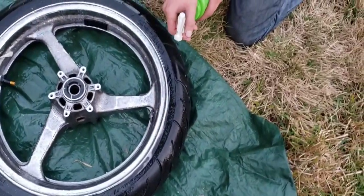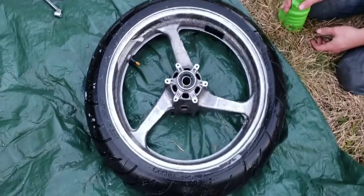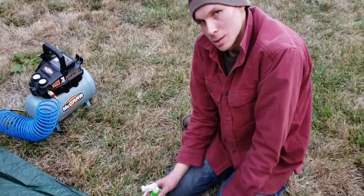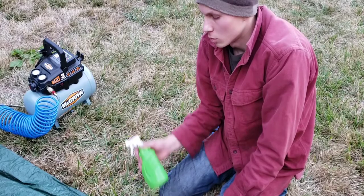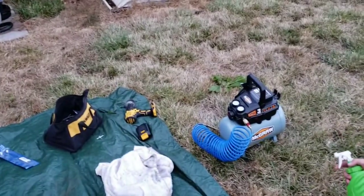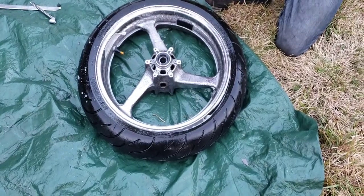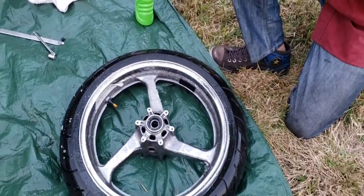I don't see any bubbles coming up on this side either — so with our wire wheeling we fixed it. We should have wire wheeled for like 30 minutes to be really sure, and a drill wire wheel is pretty weak compared to an angle grinder wire wheel. But it looks like we fixed it — that's the end of the video.